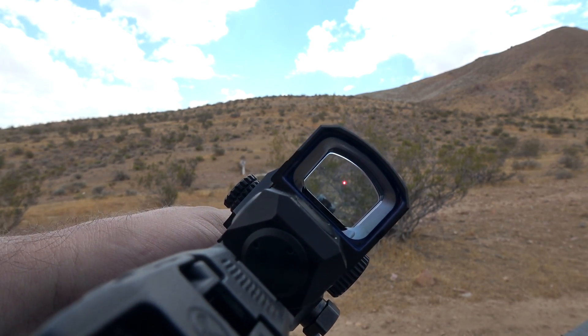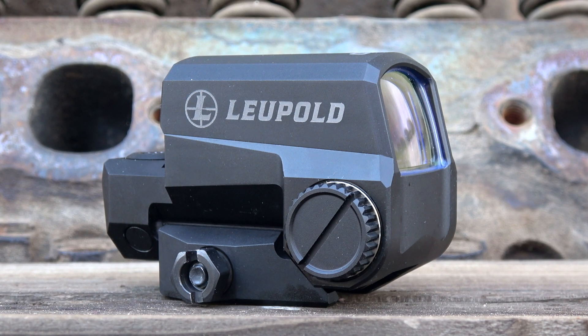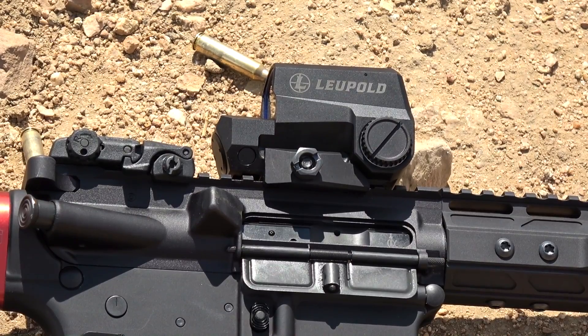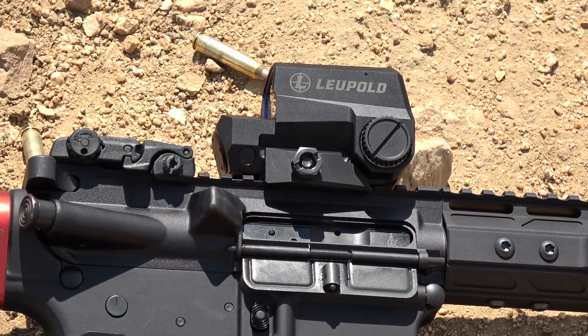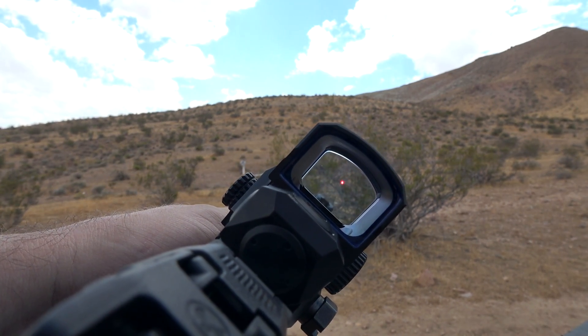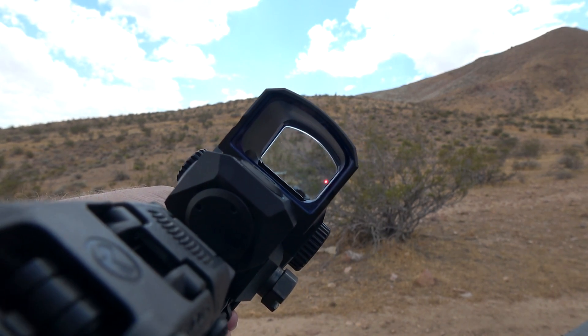You have a single CR123 battery. Off that battery you get 50,000 hours of runtime, which is really nice. A lot of optics using that battery only get around 5,000 hours or so. Getting 50,000 hours out of the Leupold LCO is fantastic — they've really optimized that. It does have auto-off, and for those who don't like auto-off because you have to press a button to turn it back on, this also has an auto-on feature. The second it gets a little bit of movement, the red dot will pop back on and it remembers where it was before. So if you have it set for home defense, the second you grab it, that red dot is exactly where you want it.